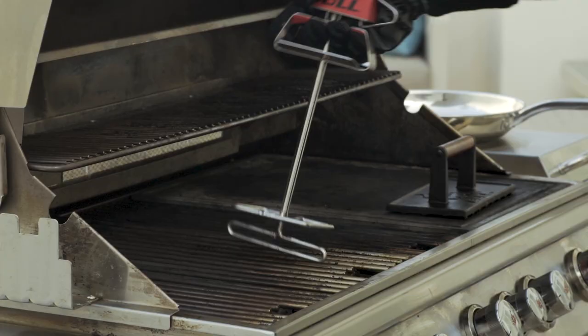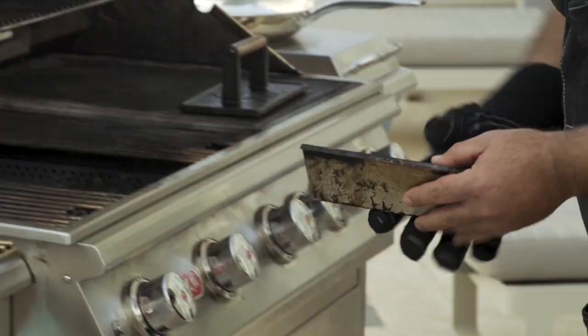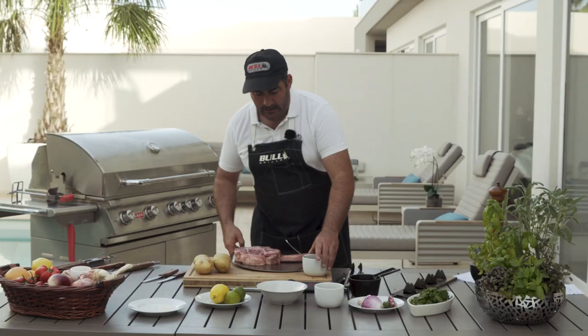This is a great tool to use on the barbecue. Our next step, we're going to put the tomahawk on the grill. I'm going to baste it with a little bit of Worcestershire sauce and olive oil.